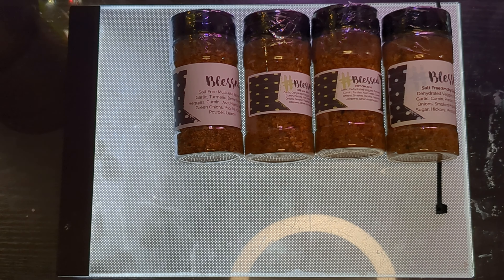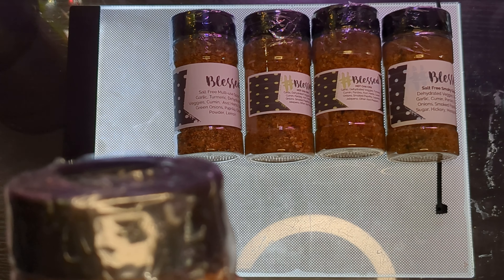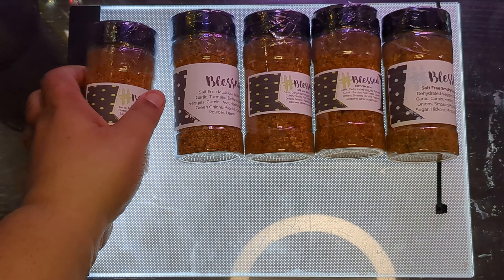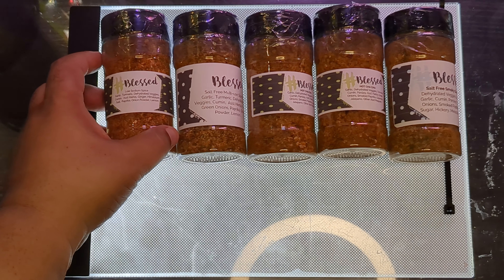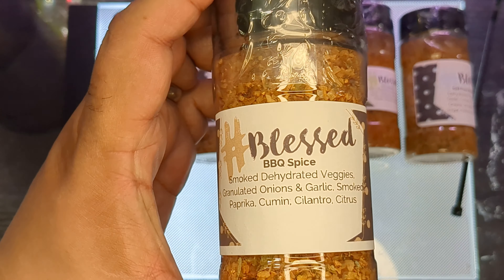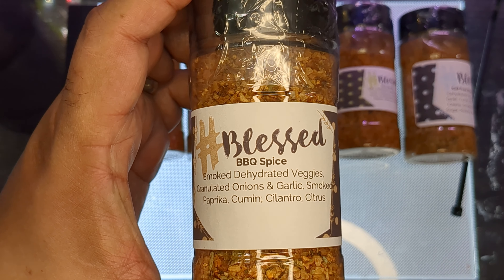These are all ones I ordered — they weren't given to me, I purchased them with my own money because I like them that much. Here's another of the Blessed Seasoning, to make sure I have plenty and don't run out. And this one I was very interested in is the Barbecue Spice.